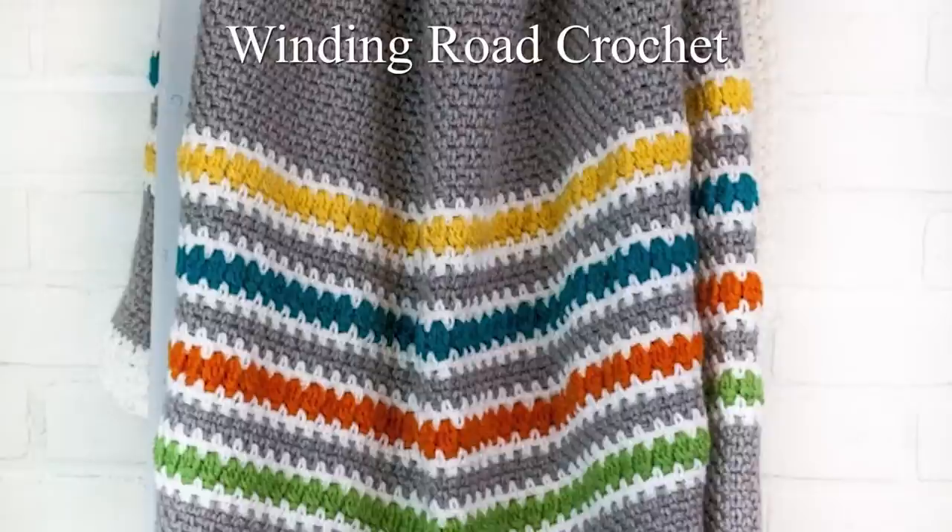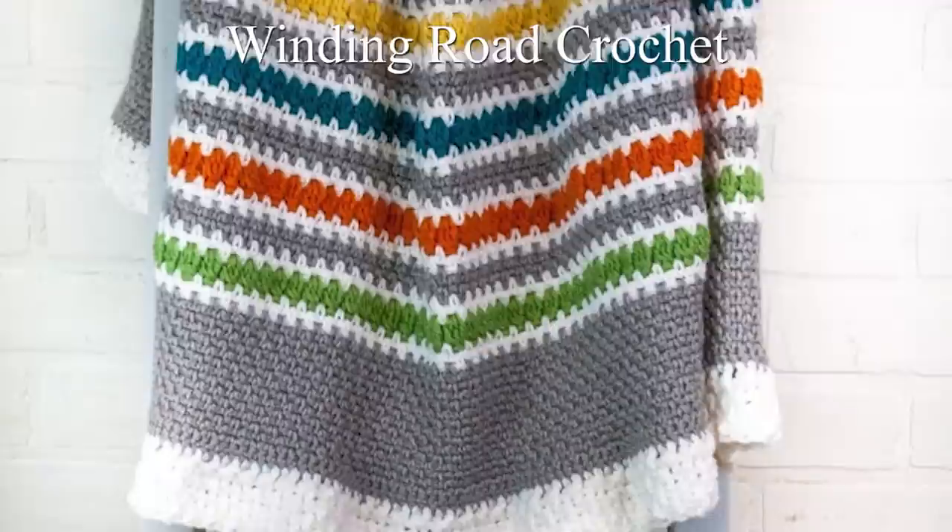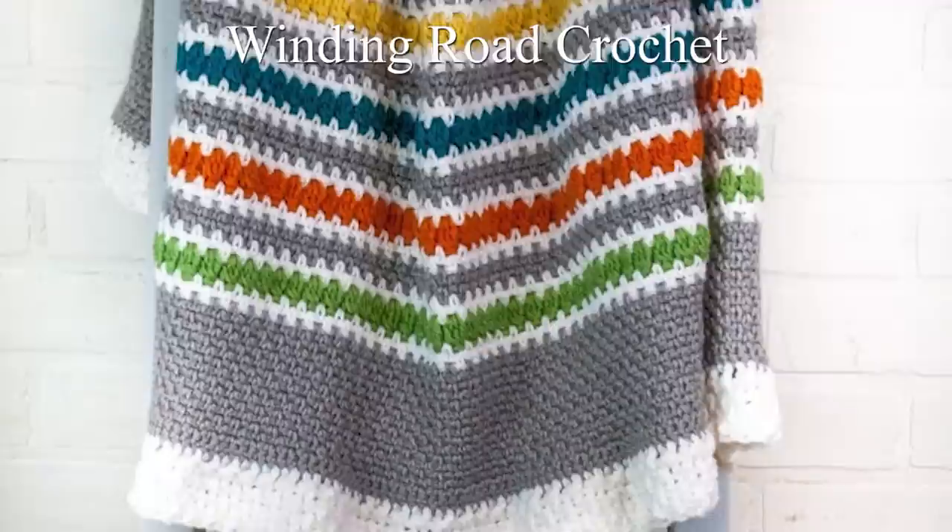If you'd like to see this stitch used in a pattern, check out my friend Lindsey's Modern Stripes Blanket over at Winding Road Crochet. To get more videos like this, please subscribe to my YouTube channel.